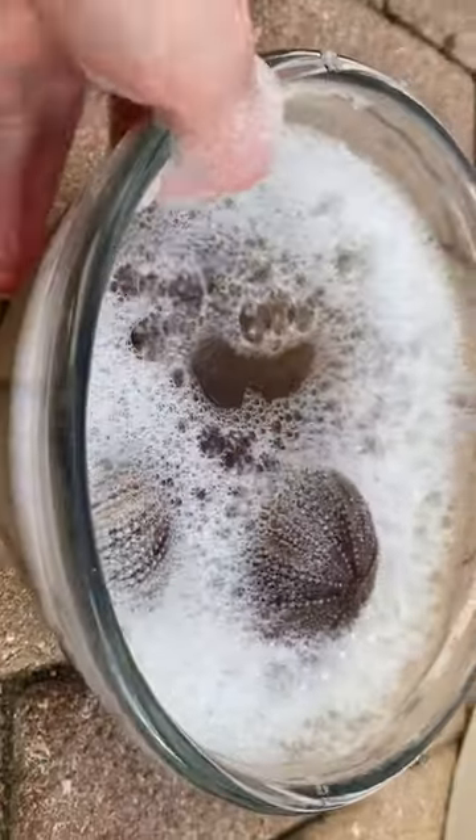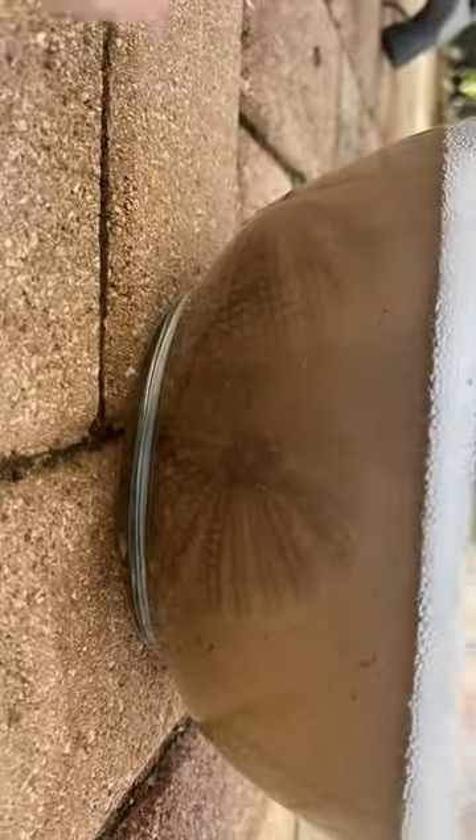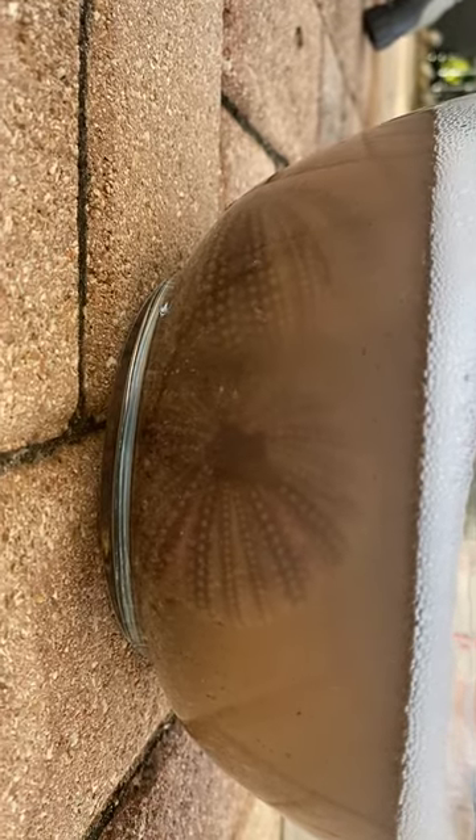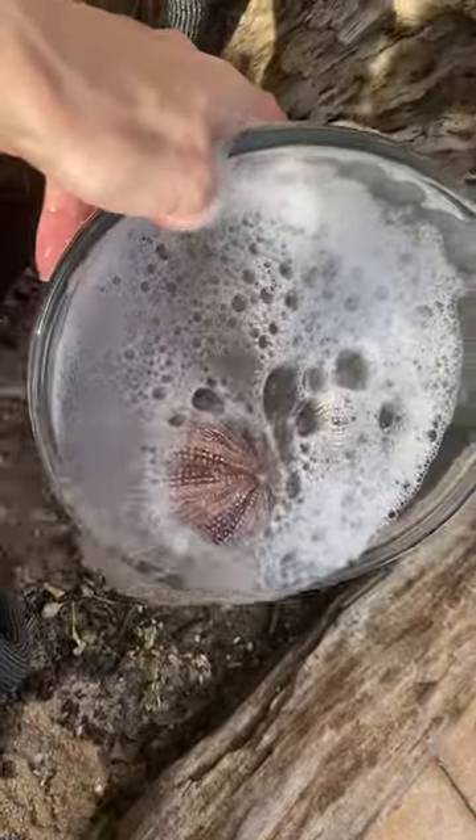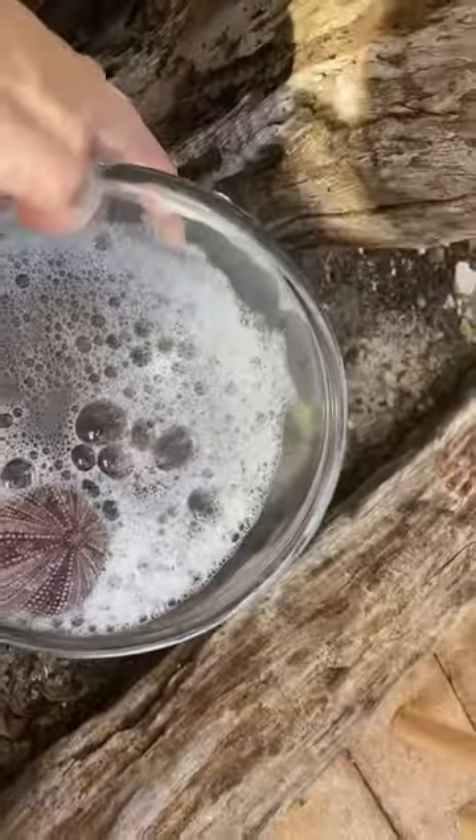You can see some gunk coming out of them, so that's good. Now that they've been sitting all day I'm gonna go ahead and empty them out. Look how dirty that water is, so this is good.